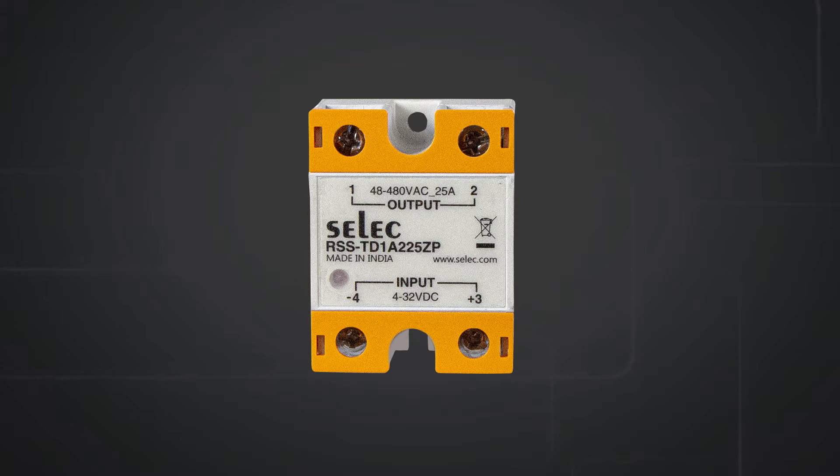Here we have a DC input, AC output solid state relay, which has a 4 to 32 volt DC input and 48 to 480 volt AC output, with a 25 ampere load current.